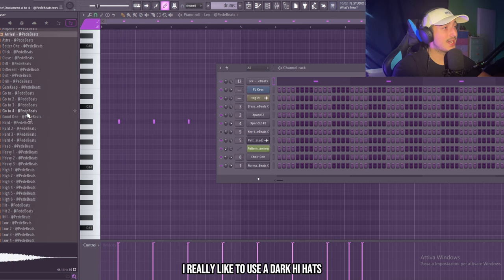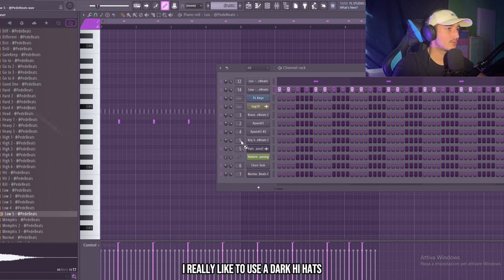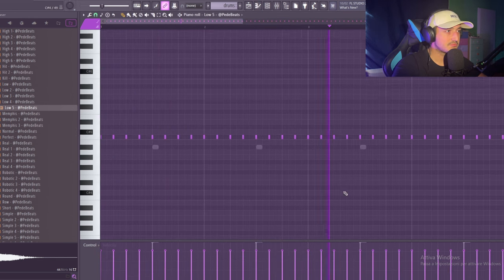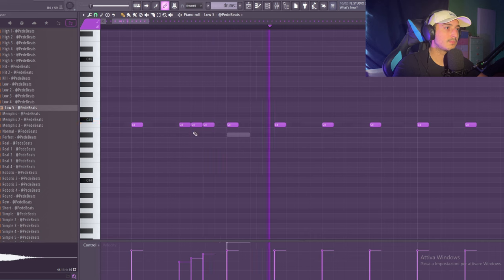For this type of beat I really like to use dark hi-hats. The low five can work. Let's add some brass.